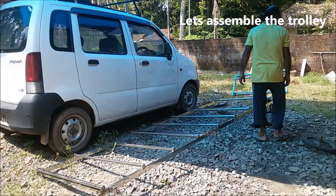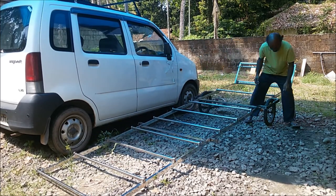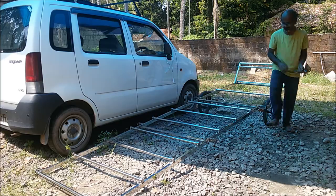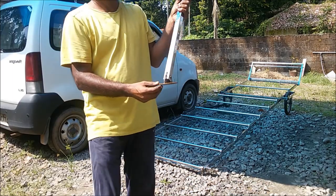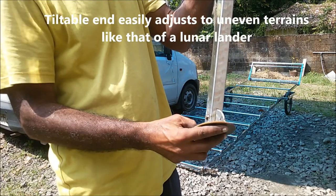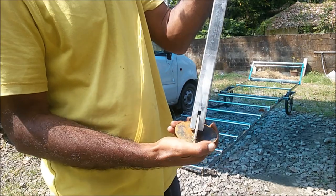Now let me show you how we assemble the trolley. The base of all supports are flexible, so it's very easy for it to adjust to uneven terrains.